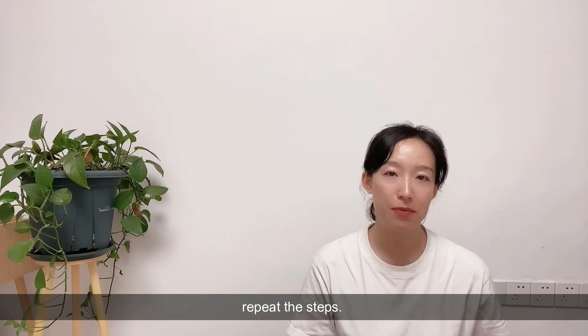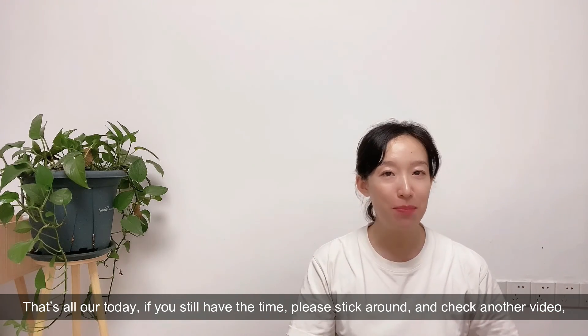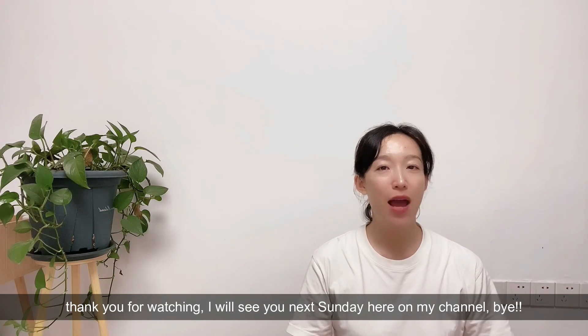That's all for today. If you still have the time, please stick around and check another video. Thank you for watching - I will see you next Sunday here on my channel. Bye.